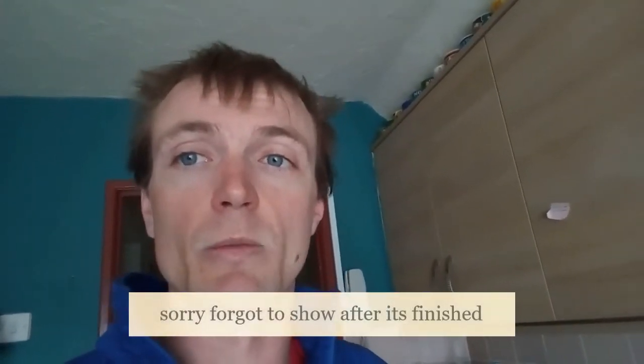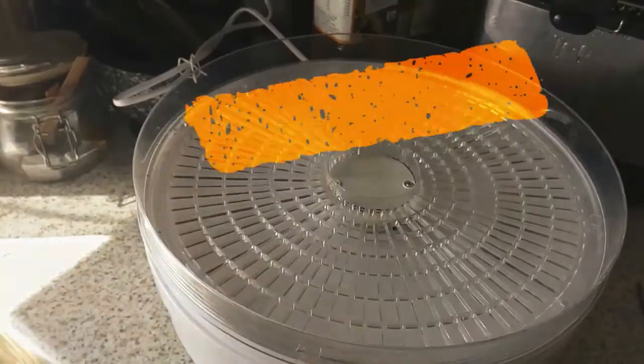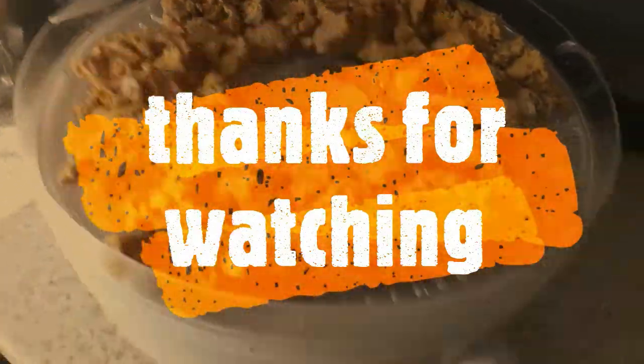Thank you very much for watching. Please subscribe to my channel. After this one, I'll show you my food bag after I've done this. After that, there will be a Dartmoor video where I will be on Dartmoor and walking across Dartmoor. Thank you very much for watching, please subscribe if you haven't already. I do apologise that I haven't answered your comments, but I promise I will answer them as soon as I get back from Dartmoor. Thank you, bye-bye.